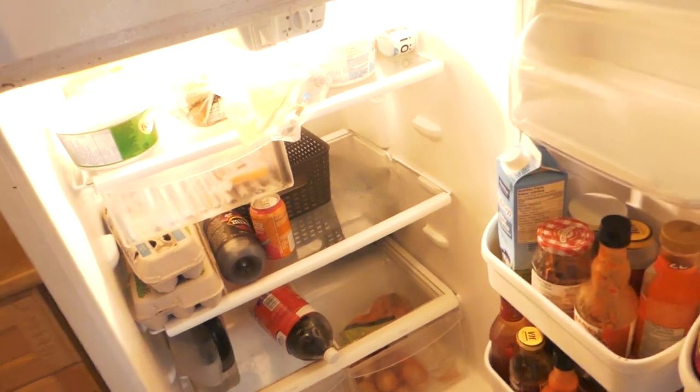Oh, I have no food. There is literally no food in here. I do need to go grocery shopping as well, so that is going to be on my to-do list for today.